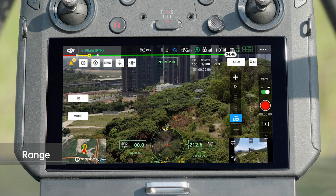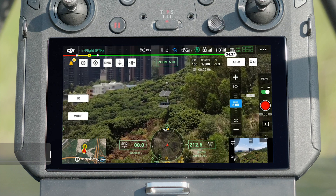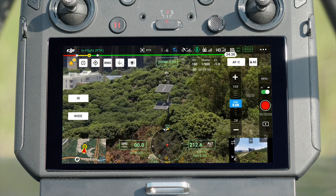Double tap the screen to recenter the subject to the middle of the frame and focus on it. Tap the zooming box to zoom in or out and quickly position your target.